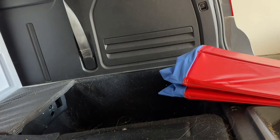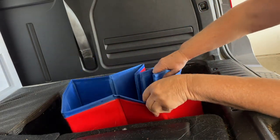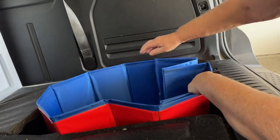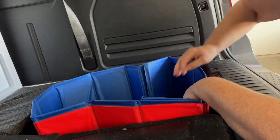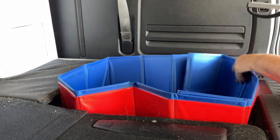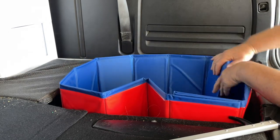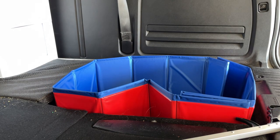I'm unfolding the doggy bath and placing it in the space. I don't know if that's gonna work or not — let's have a look.